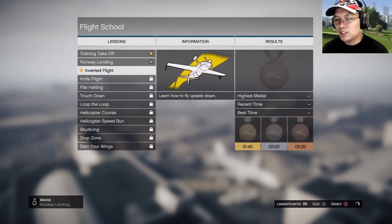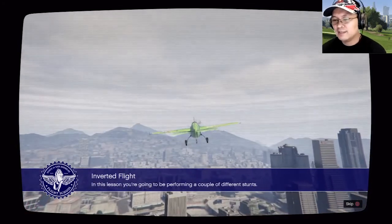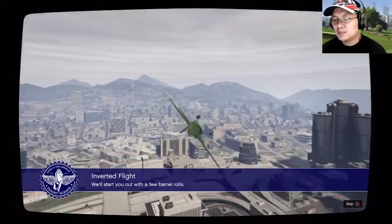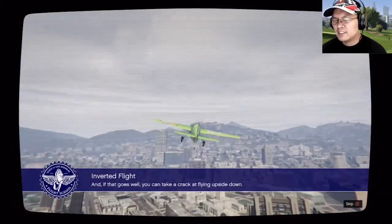We need to do a complete stop. Learn how to fly upside down. This is going to be interesting — it's not easy to fly upside down. In this lesson you're going to be performing a couple of different stunts. We'll start with a few barrel rolls, and if that goes well you can take a crack at flying upside down.